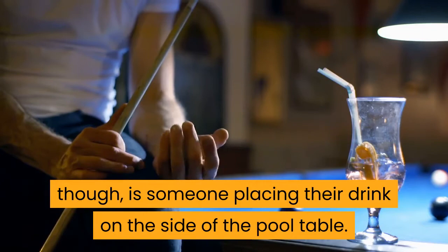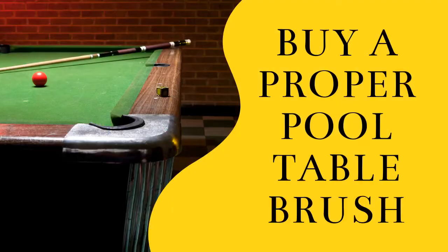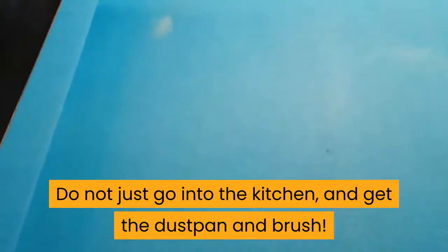Buy a proper pool table brush. I have a pool table with a red felt top and it looks great, but it shows up dirt and dust really badly. The way that I keep it clean is with a proper brush that is designed for pool tables. Do not just go into the kitchen and get the dustpan and brush — use a brush that is actually made for pool tables. They have much softer bristles which capture dirt but are gentle on the felt.